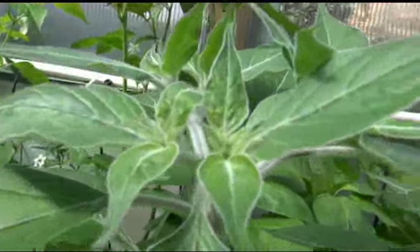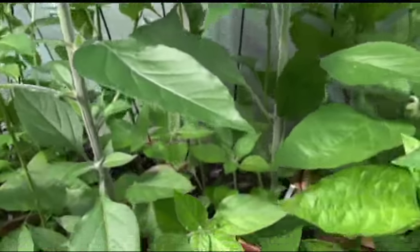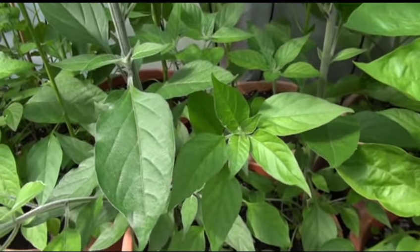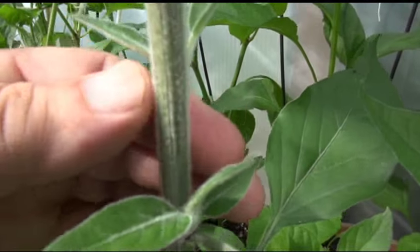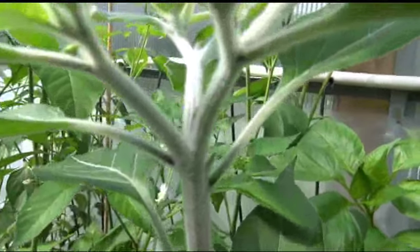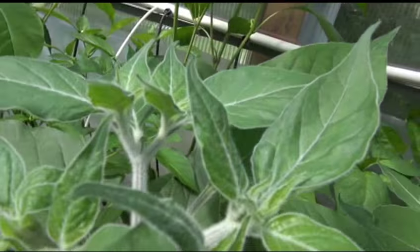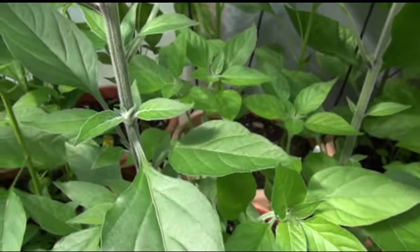It looks like a flower is just starting to come out. The plant is around two feet tall, maybe a little bigger. This is the furry stem type — it's very furry, very soft, cottony looking. Here's the top of it. It's a very interesting type of pepper plant, actually not very common to see them this furry. This thing is like a teddy bear.